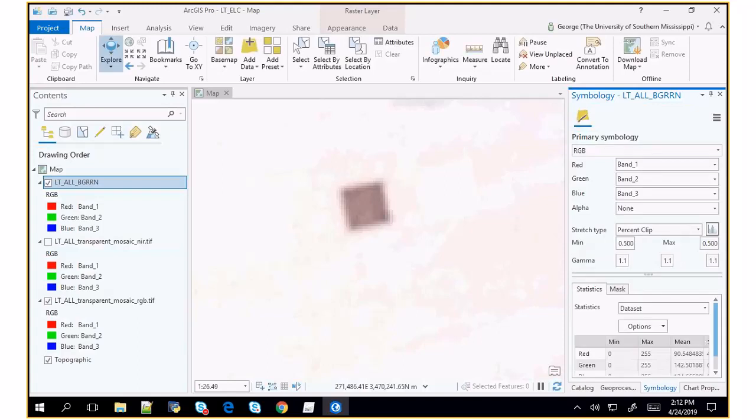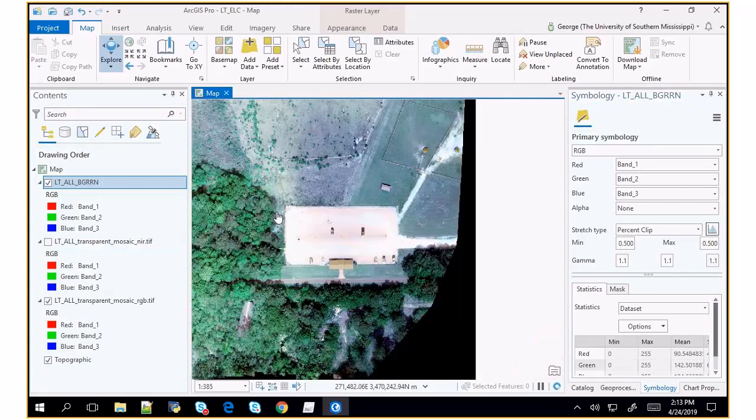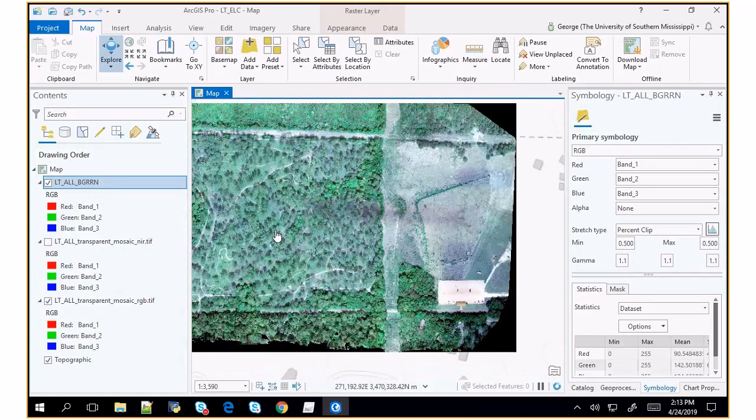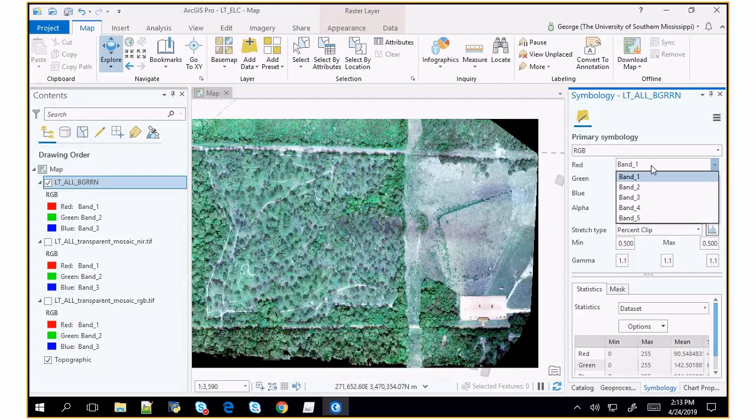Now we're seeing band one, two, three. If we go band three, two, one, we get a natural color image. You can see there's a shading problem right here — we want it to all be uniform in order to come up with a percent reflectance map. It's also shaded over here a little bit. The other problem is that it didn't stitch really well right here — that could be because the trees were shaking or similar issues.